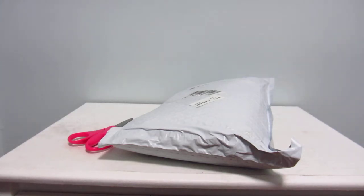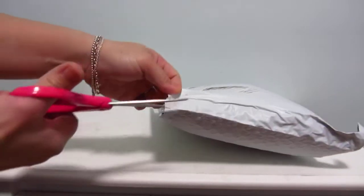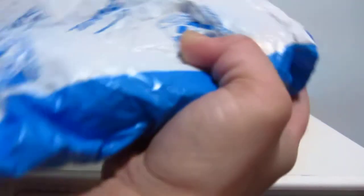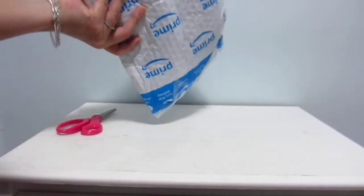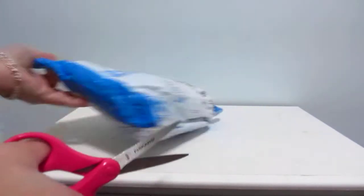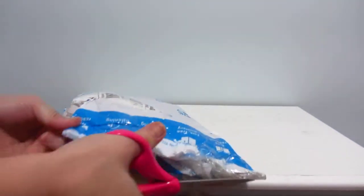Hey guys, welcome back to another unboxing. I'm really excited for this bag, and I think by the time I open it you will know why as well. Let's just open it — I haven't peeked because I haven't had time all day. I'm just gonna show you, and hopefully it's not super squished because the seller packed it in a couple of mailers. Let's see which side I'll cut.